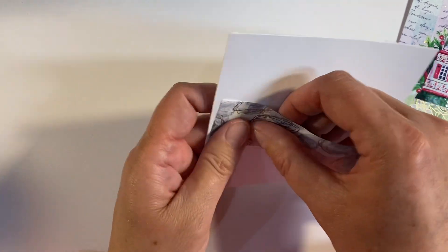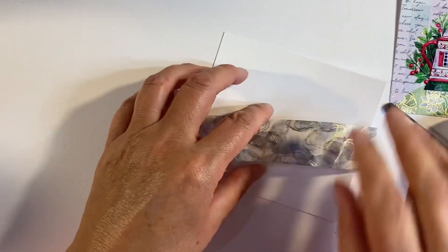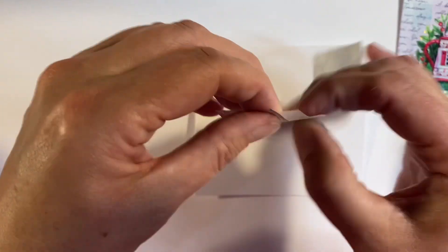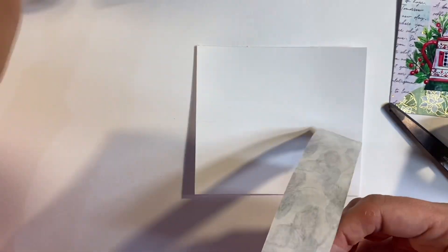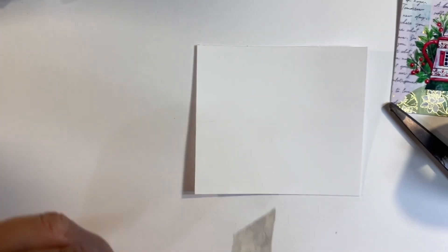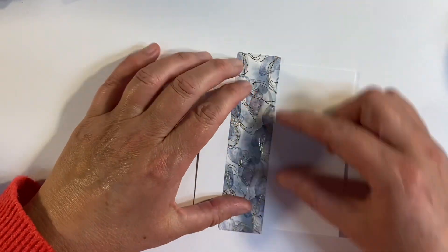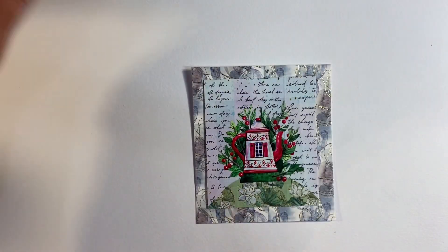I'm going to cut myself four pieces, again just a little bit longer than the length of my card. Let me grab a fresh piece of tape. What I'm going to do is peel my tape up in the same way as I did before — so much easier, I can't believe I haven't done this before. I'm just going to find the center — that's my starting point — and then I can add a piece next to it and to either side to fill up my piece of card. So that's my background.